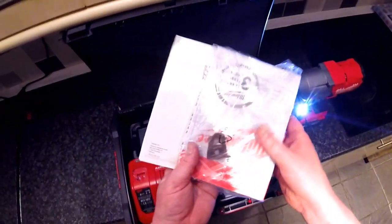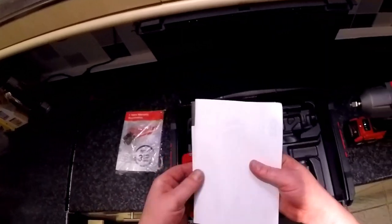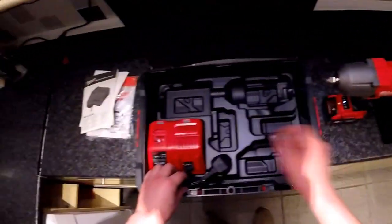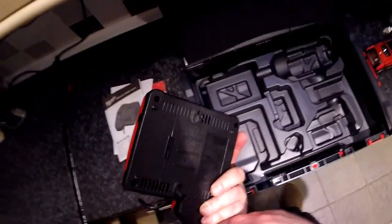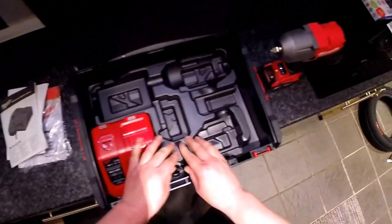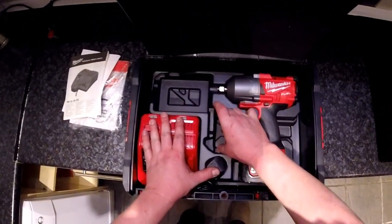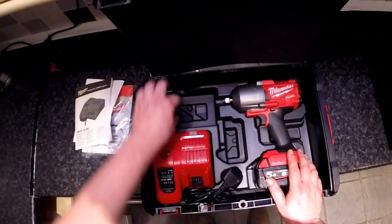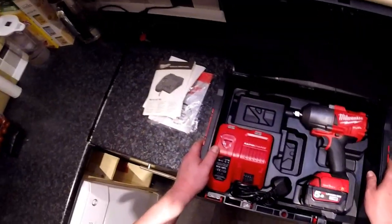Then you get some instructions, a clip, and a three-year warranty if you register, plus some documentation on how to use the stuff. You get one battery and one charger. You can probably buy different combinations because there are empty spaces — for instance, you could put the charger here, the battery here, and probably fit another battery, and maybe a little toolbox with some tools in the remaining space.